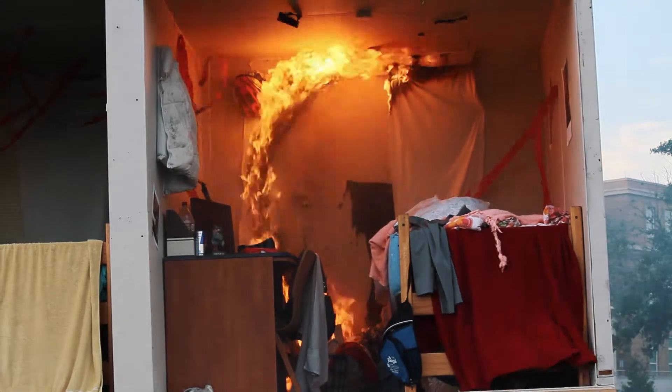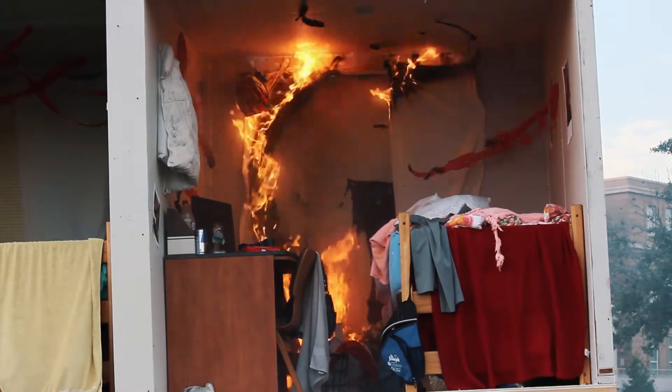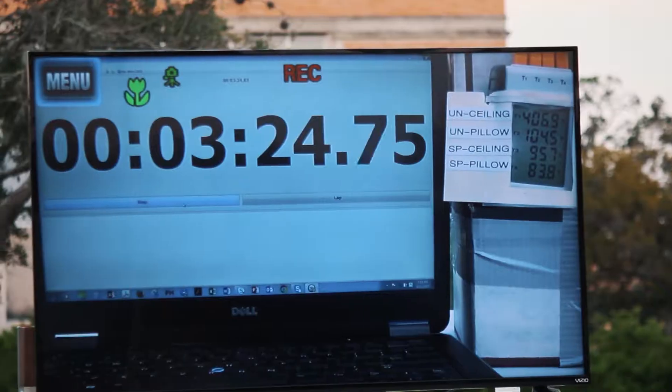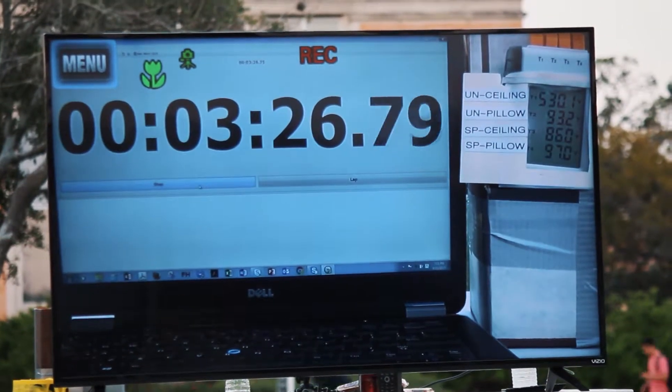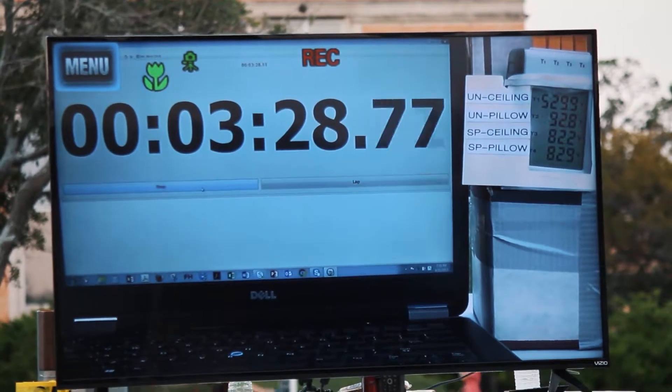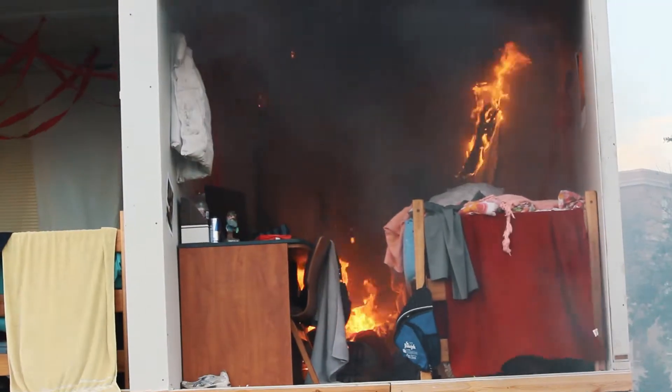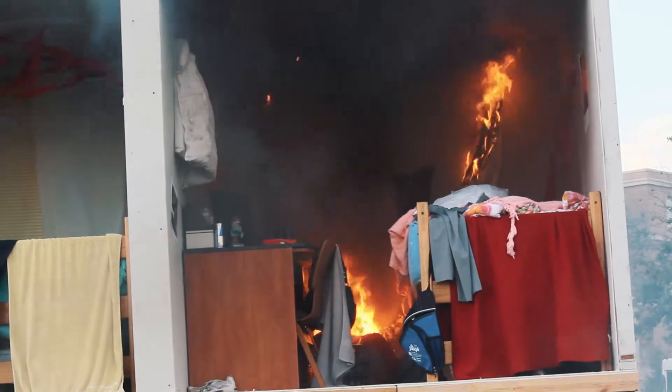Can y'all see the temperatures over there? The top two say un-sealing, un-pillow. That's the temperature at the ceiling — what's it at? About 460, 465, and it's at 103 at the pillow level. So anything much over 100 degrees, you're not going to want to be there very long.